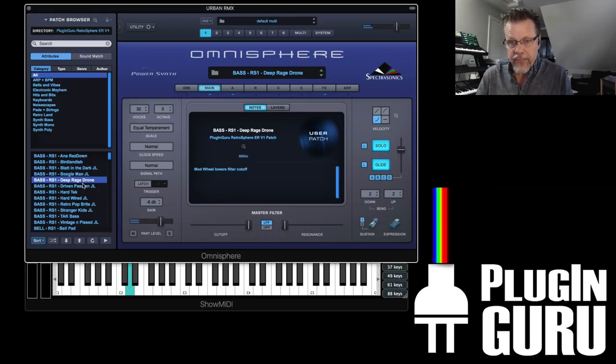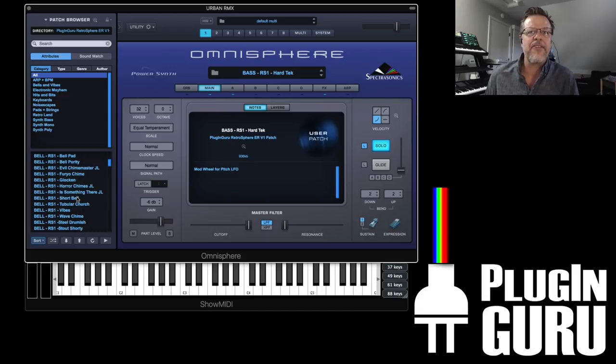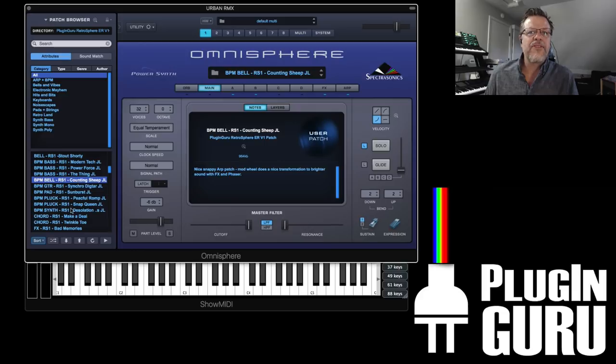Luckily, all these sounds in his library were in the optimal sample range for each sample, and there's only one sample, so it was perfect. It's like we've gotta do this. And at Halloween time, it's fun to get something and get kind of inspired. There are a lot of patches in here that are in the more scary, weird category.